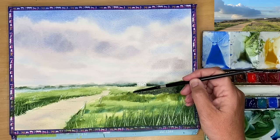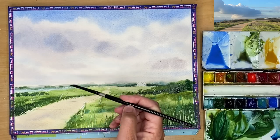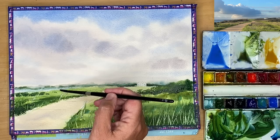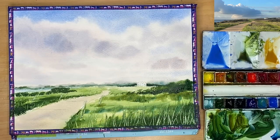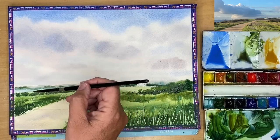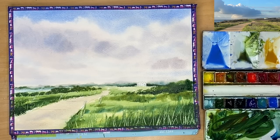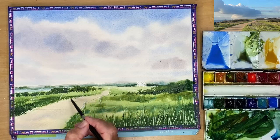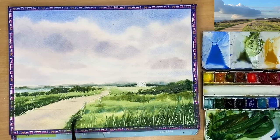I've added a touch more quinacridone gold to the ultramarine and I'm painting wet on dry to the right-hand side in the middle ground - quite strong, bold bushes to pull that area away from the horizon line. Adding a little more phthalo blue with quinacridone gold, painting some bushes to the left wet on dry, with a little bit of dry brush. Dry brush happens when you use the belly of the brush without much water in your wash - or take the excess paint off on a paper towel. You get a nice dry brush effect especially on rough or cold-pressed paper.